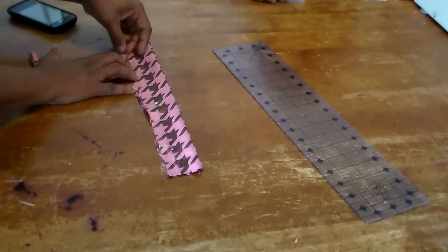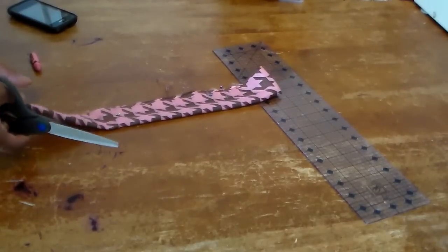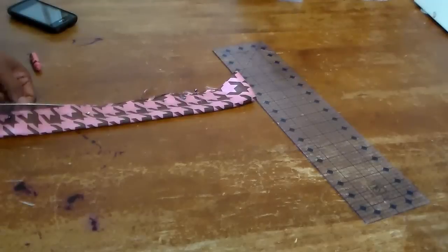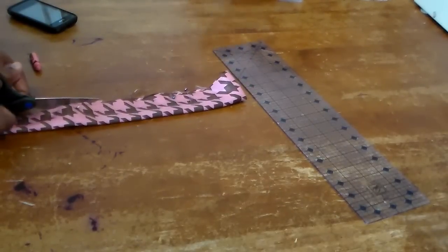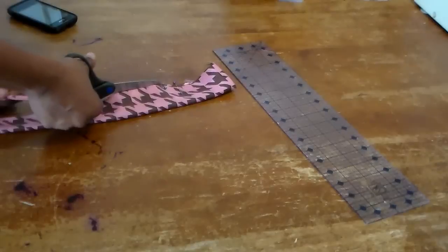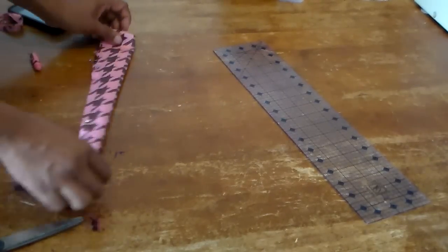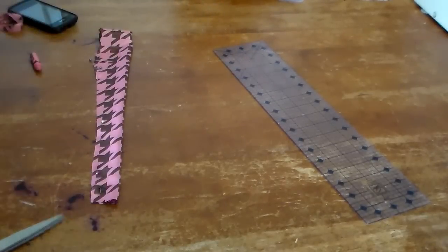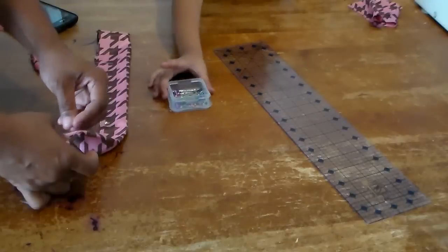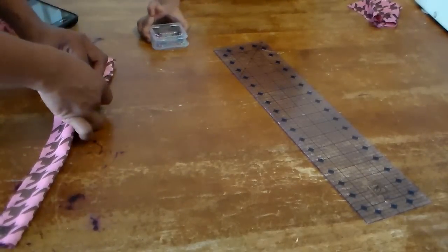Using a silky fabric, you want to use the right kind of straight pins. There is a pin called a silk pin, and that's what you want to use on silky fabrics. Otherwise you will leave marks and holes in the fabric when you take the pins out.